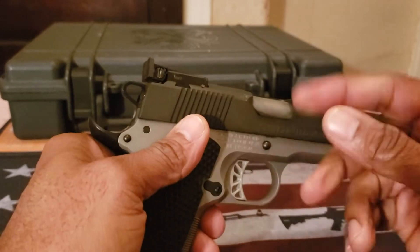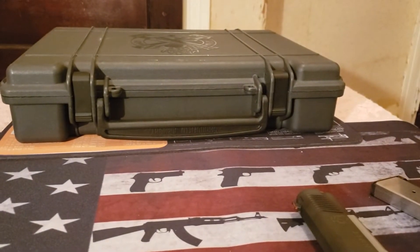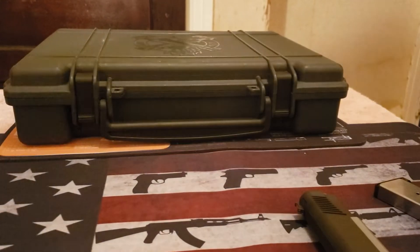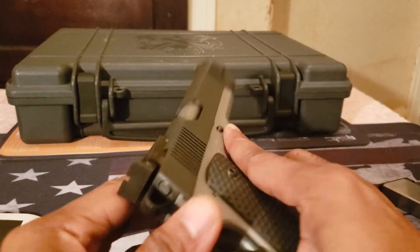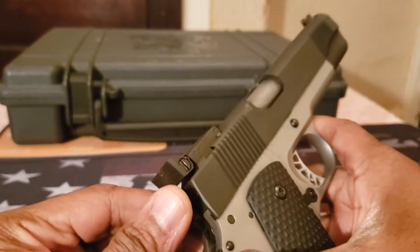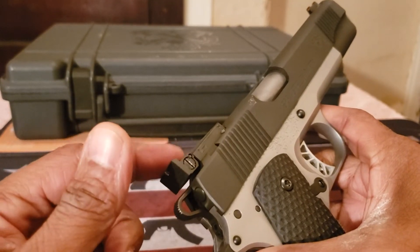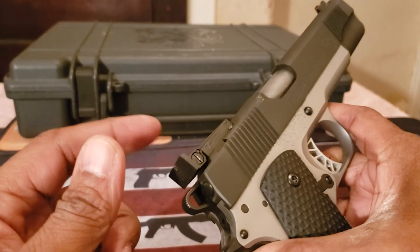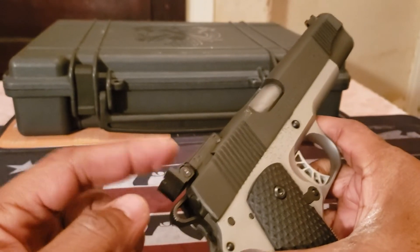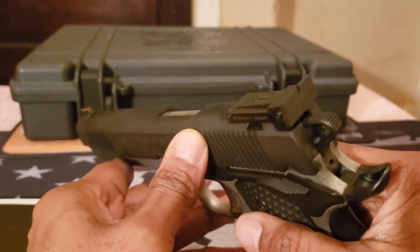The only problem I had was it wasn't really sighted in. The adjustable sights are right here, and at the range my targets were a little off center. I tried to use a screwdriver at the range — as you can see there's a little marring there — but the proper screwdriver I had was at home. Lesson learned: you should bring tools to the range in case you need to make adjustments.